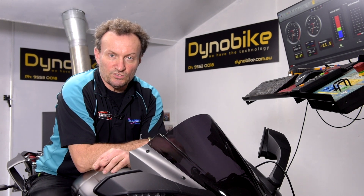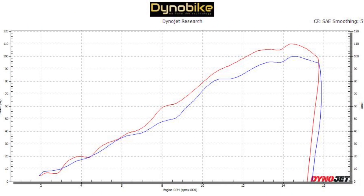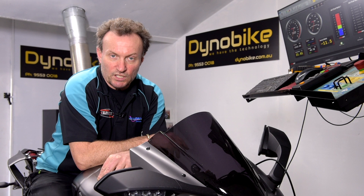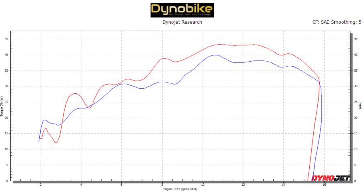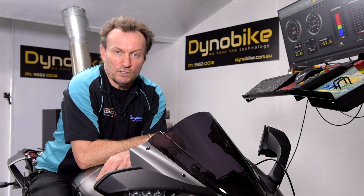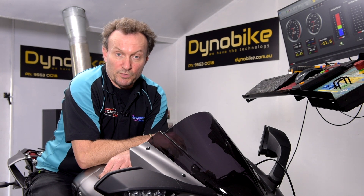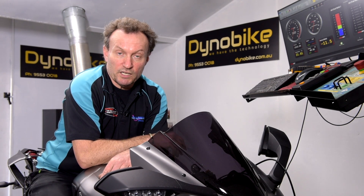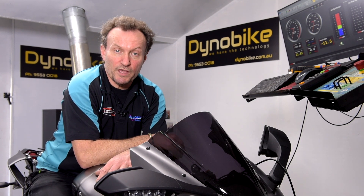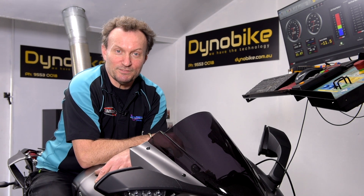And there you have it. We've concentrated on the throttle-by-wire mapping first of all to get more throttle response and better acceleration, and then we've adjusted the fuel and emission maps to suit. The end result for the rider is better throttle control which inspires confidence, more acceleration, mid-range and torque is greatly improved, which has a roll-on effect to the top end so you get some more horsepower as a result of that. He's all done and ready to go — thanks for watching, I'm Dave from Dyno Bike.